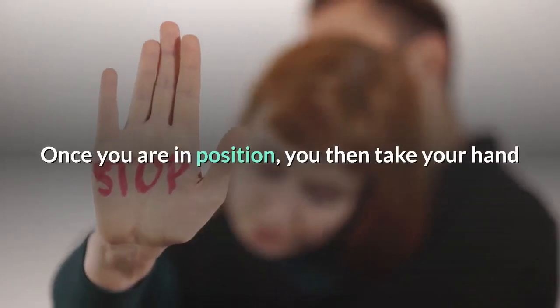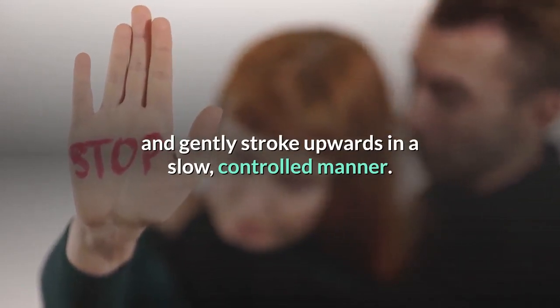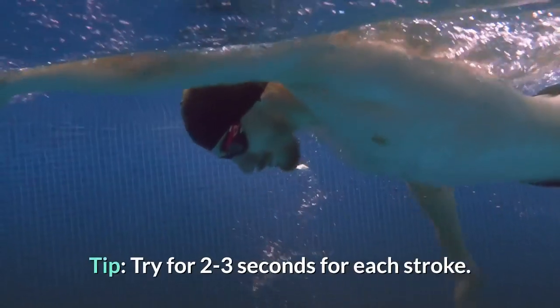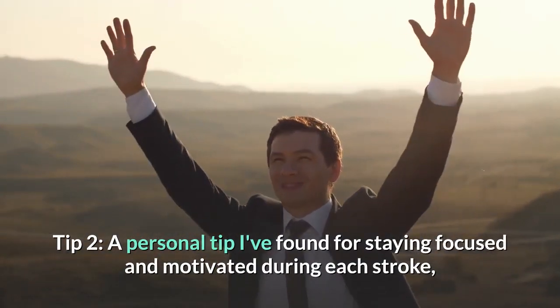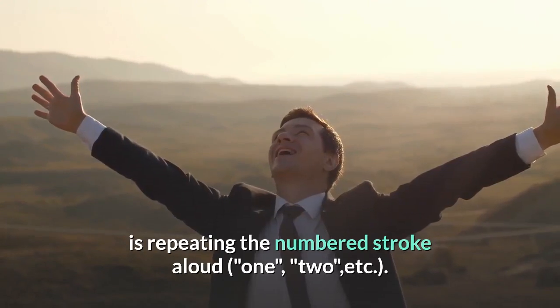Step 5: The Stroke. Once you are in position, take your hand and gently stroke upwards in a slow, controlled manner. This is done in one motion ending just before the head of the penis. Tip – Try for 2-3 seconds for each stroke. Tip 2 – A personal tip for staying focused and motivated during each stroke is repeating the numbered stroke aloud.